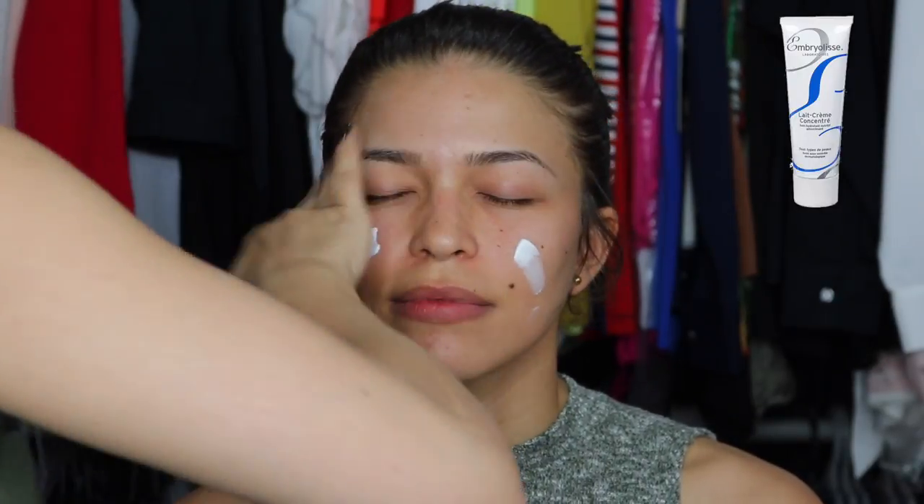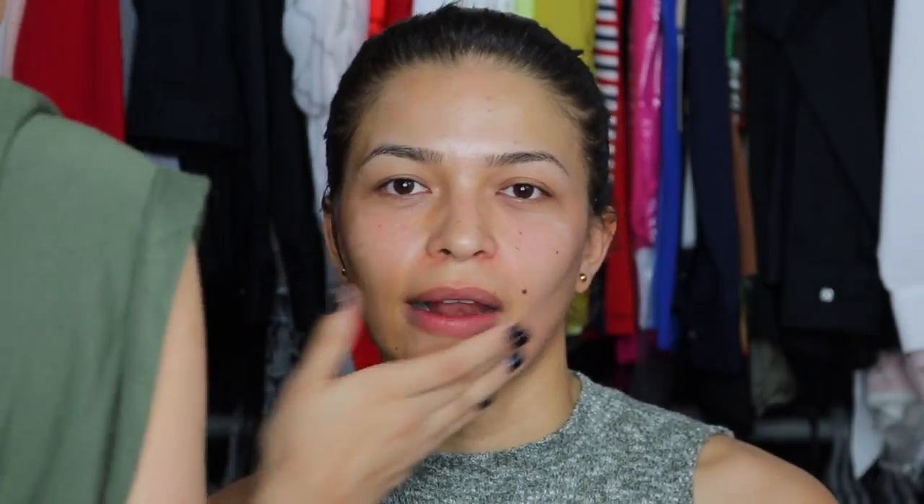After cleaning her face with micellar water, I'm going in with Embryolesse as my moisturizer, and this is gonna give me a hydrated base. Since she likes to look more bronzy, I'm gonna use two primers.